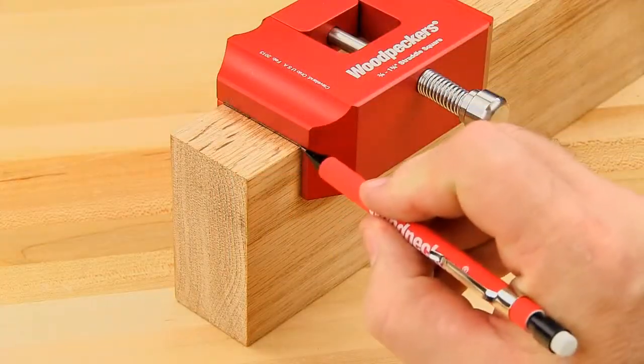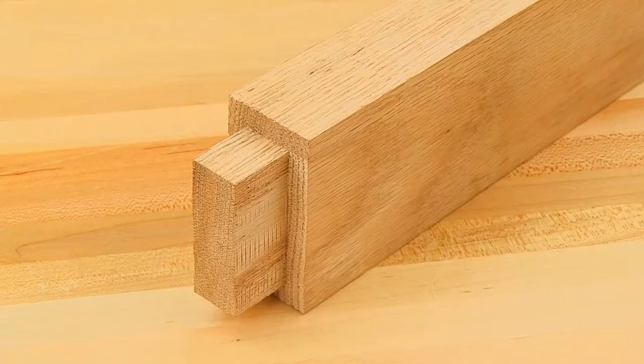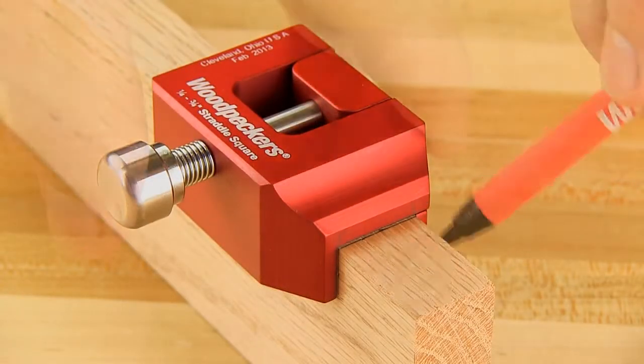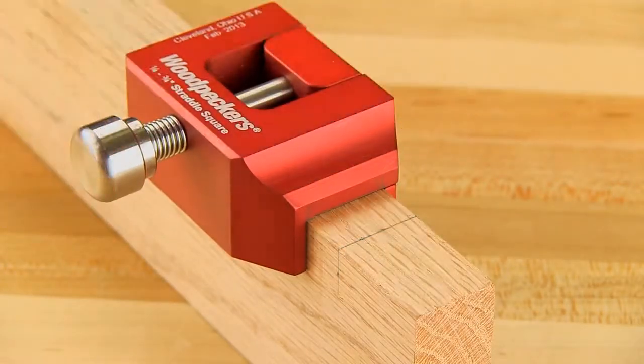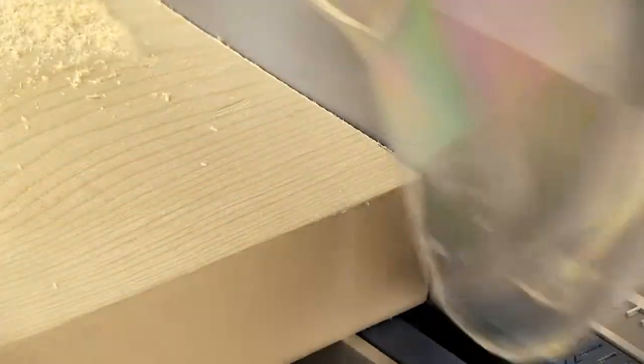This makes the straddle squares for mortise and tenon joinery the must-have tools for making tenon shoulder and cheek cuts. You'll find straddle squares extremely beneficial for other things like marking cut lines for tenons and mortises and even general cut-off marks.